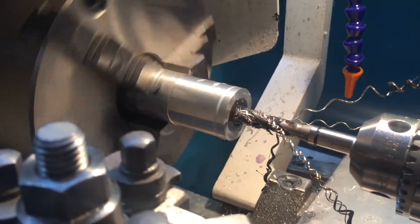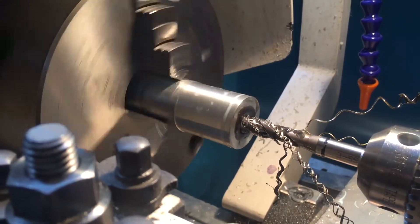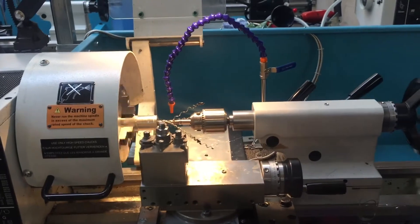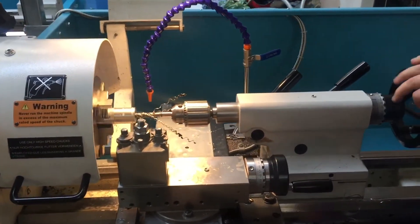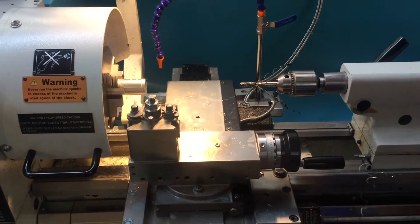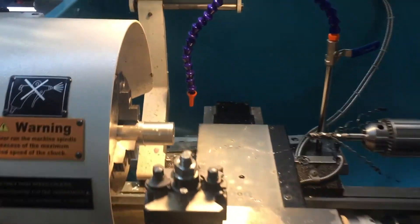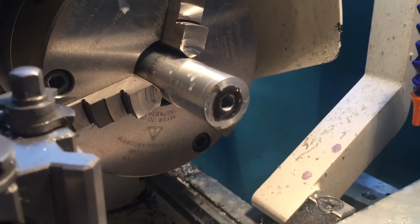Now ordinarily you would use these in a CNC environment. In the CNC, you put them in the tapping head and it's gone — straight in. So we're doing it dead slow because obviously we need to be in control. We're doing what's known as a blind hole, which is a hole to a certain depth.